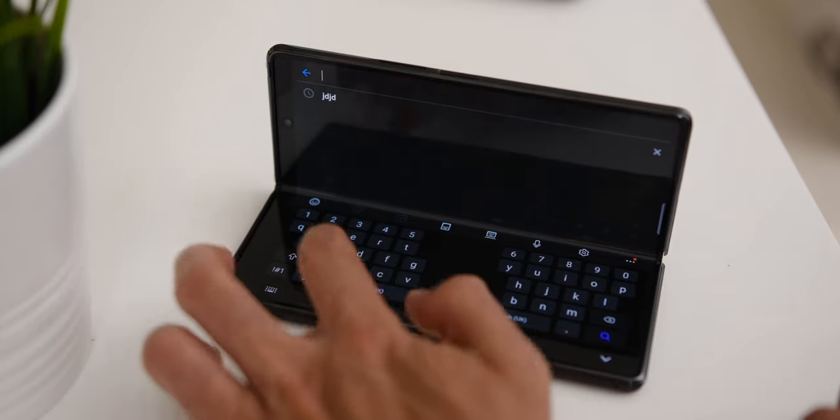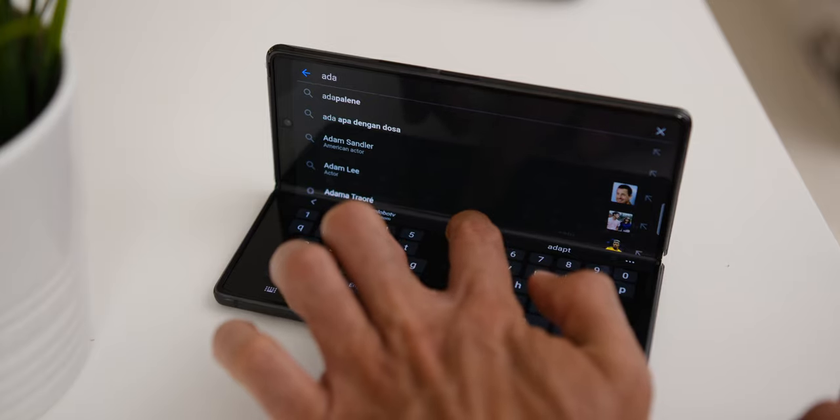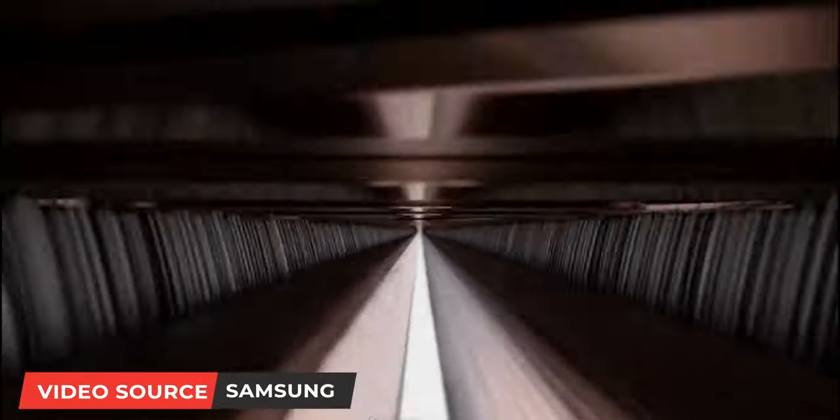When folded halfway, you can use it like a mini laptop where the keyboard layout is on both sides of the screen, similar to the first generation Fold. Within the hinge itself, there is a technology Samsung calls Sweeper Tech to get rid of dust and dirt whenever it's opened and closed, which was surely a huge improvement compared to the first generation Samsung Galaxy Fold.